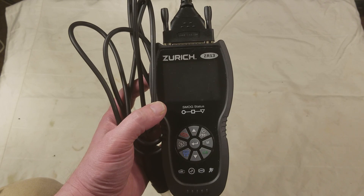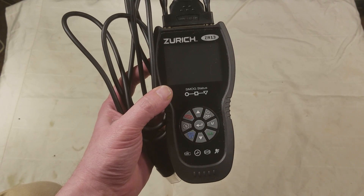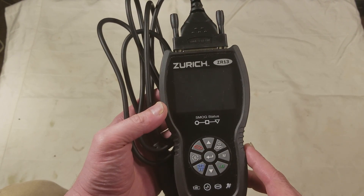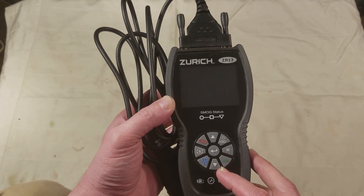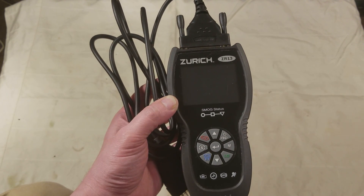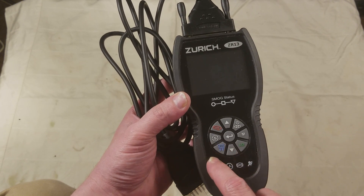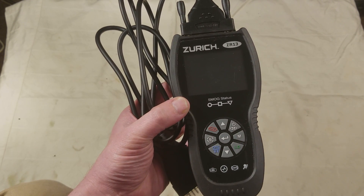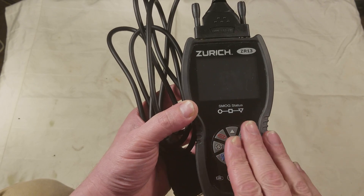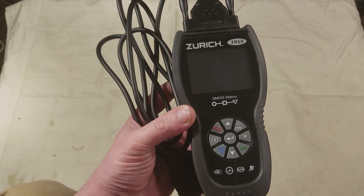It apparently is a rebranded — or actually remanufactured — Innova. Innova doesn't actually have a case like this, but they are basically who made this. What's interesting is I've opened it up and there's actually a Bluetooth wireless controller on the board, but it doesn't actually have the Bluetooth option on this unit — though the Innova version does. So that's kind of interesting.